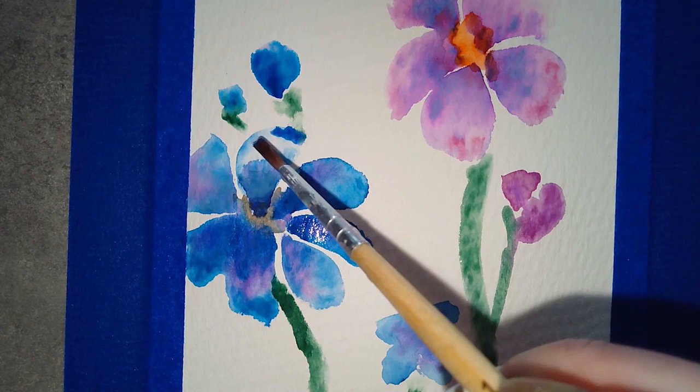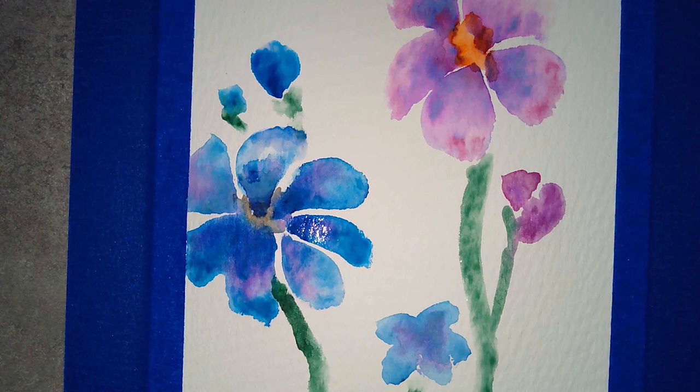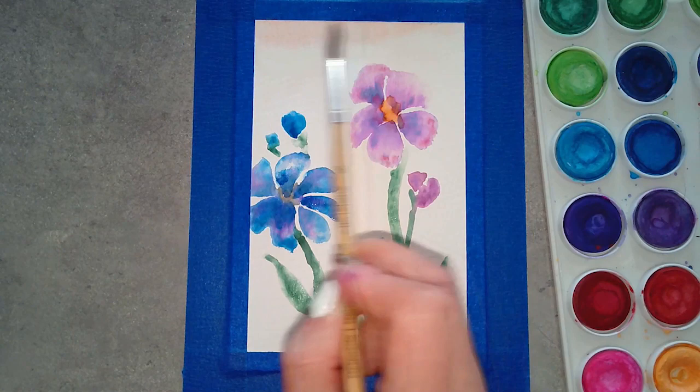If you accidentally go a little too far into a petal like I did, you can go back over it once it's dried out a little and just reshape that petal. For the leaves I'm using the same kind of motion as the stem, but making it thicker so it fills out more to a skinny leaf shape on these flowers.